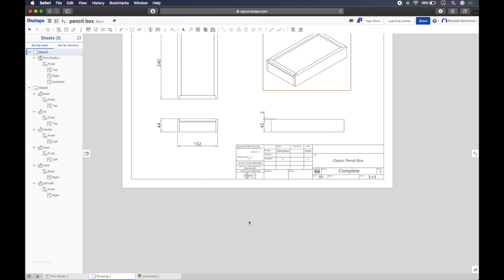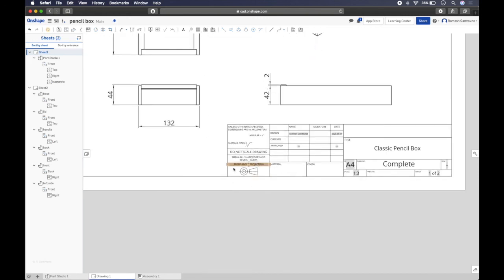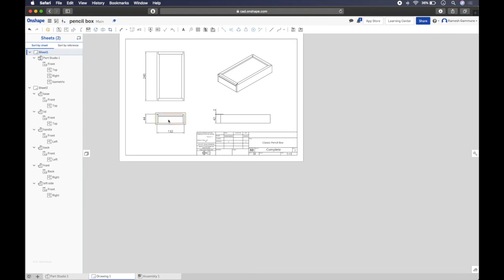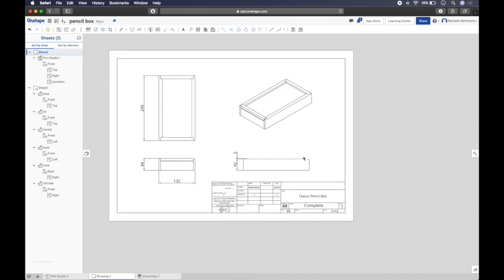That's your pencil box drawing done. Always double-check — you can never check too much. You can label the views front, top, and side, but you don't need to because the third angle projection symbol tells any engineer or designer which view is which. We'll talk about that more in class. When we get back to school we'll make this pencil box out of timber using saws and chisels, following these drawings. Take it easy, stay safe — see ya!